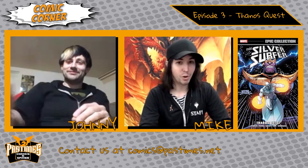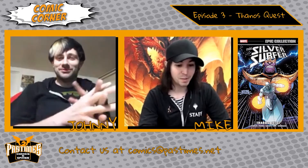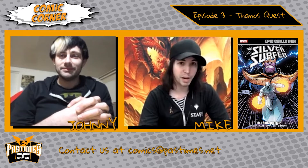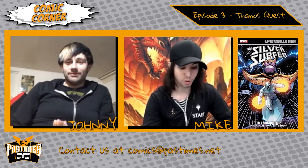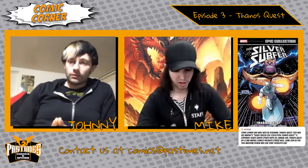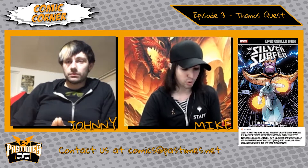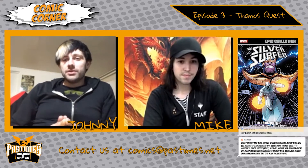Today we're talking about the two-part miniseries Thanos Quest, which came out in 1990, written by Jim Starlin and penciled by Ron Lim. It's basically two issues that give backstory on Thanos's rise, rebirth, and his quest for the infinity gauntlet — or the infinity soul gems, as they're called at the time. I read the Epic Collection, which contains issues from Silver Surfer including the Silver Surfer Annual number three and issues 39 through 50, while Johnny read just parts one and two of Thanos Quest.